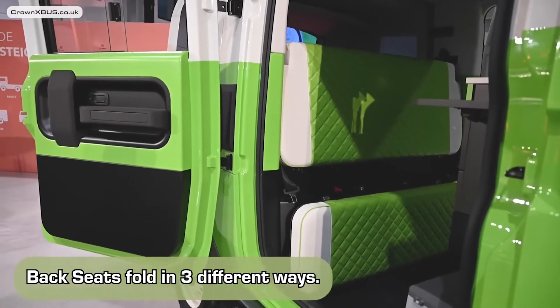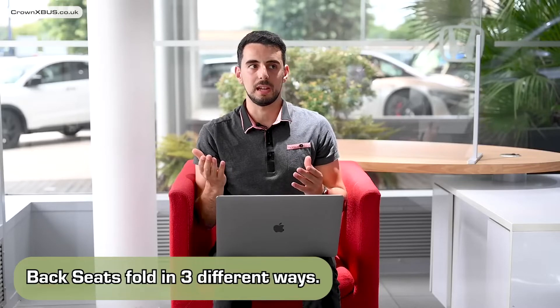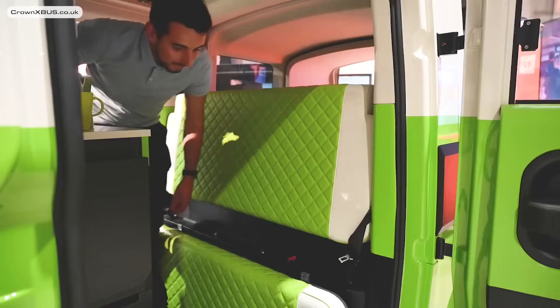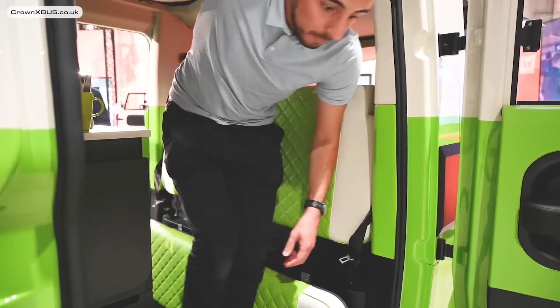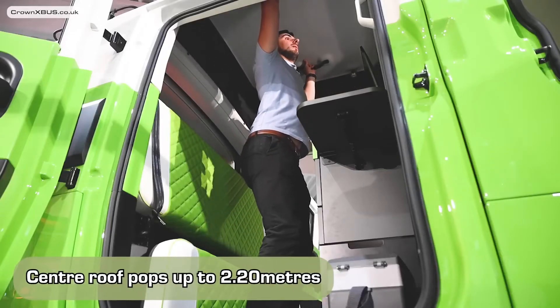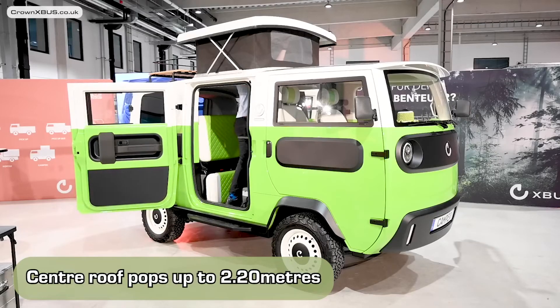Now the passenger seats fold in three different ways — for convenience I'll call them flat, seated, and bed. In flat mode you can easily walk from one side to the other, and of course you now have access to the pop-up roof, which is very easy to maneuver. I'm about 5'10 on a good day and I still had plenty of space above my head.